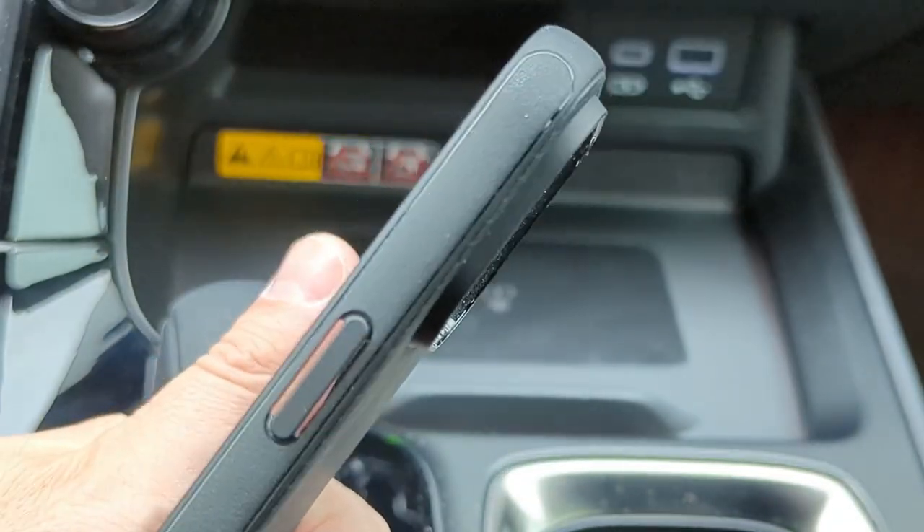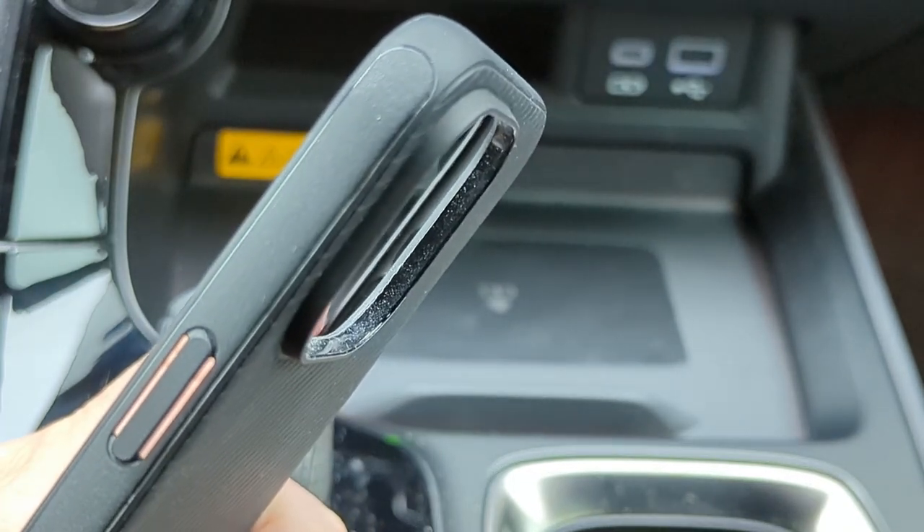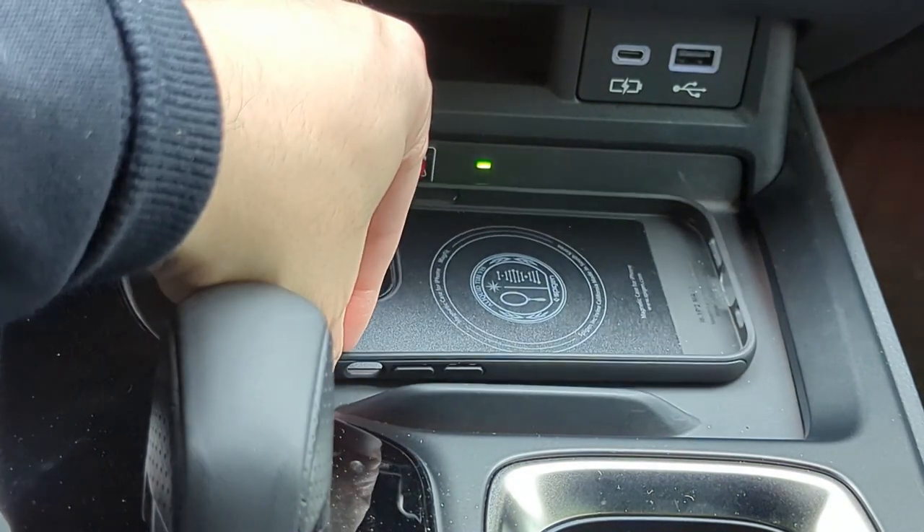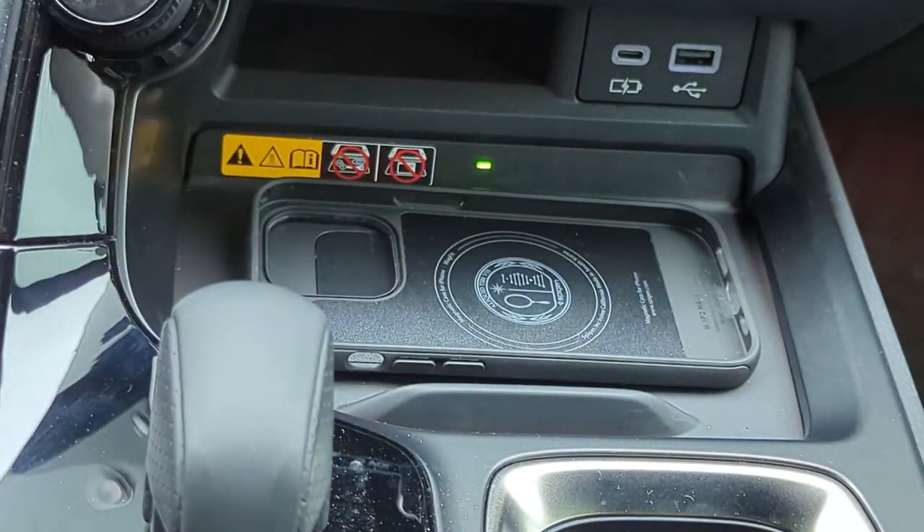You can see there is a bulge for the camera to protect it, and that will lay right on the charger. Let's see if it actually charges or not.